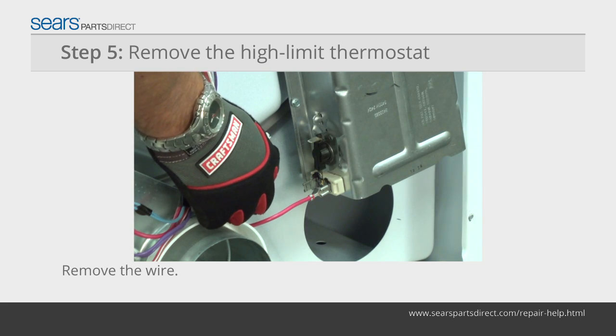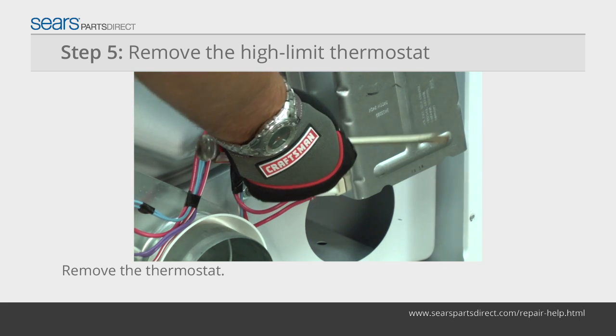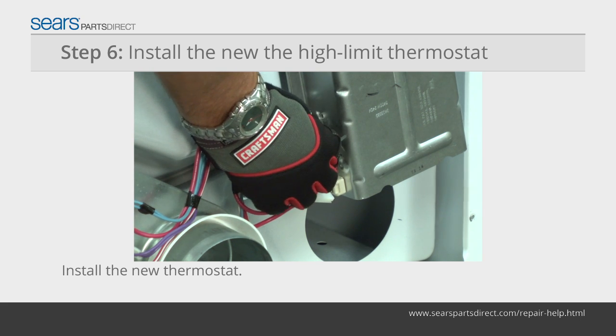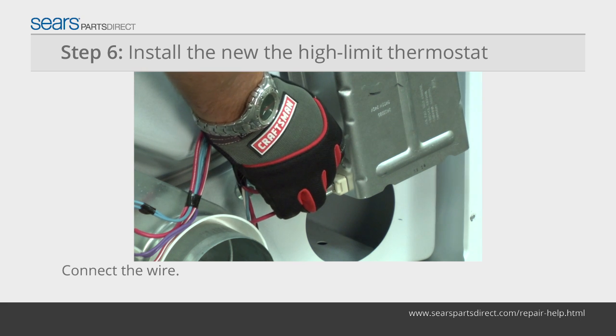Pull the wire off of the high limit thermostat and remove the high limit thermostat from the side of the heater box. Position the new high limit thermostat in place, mount it to the heater box, and connect the wire to it.